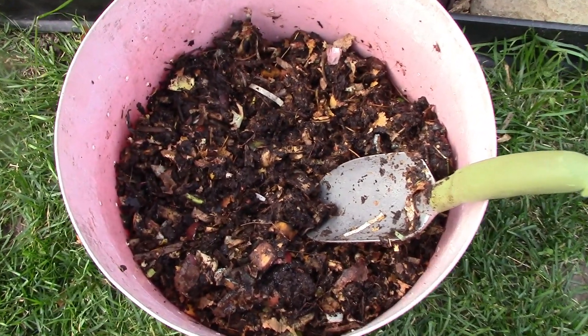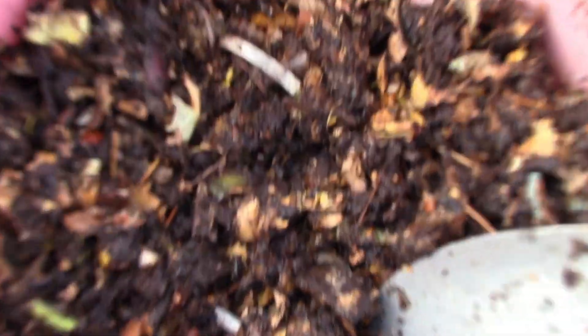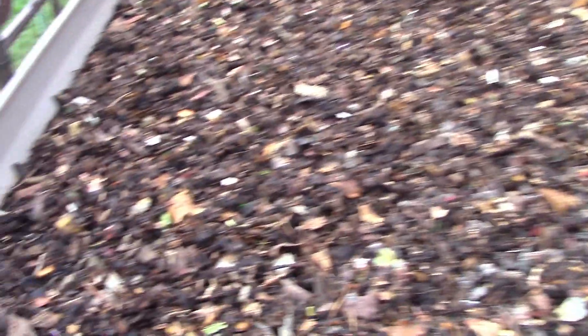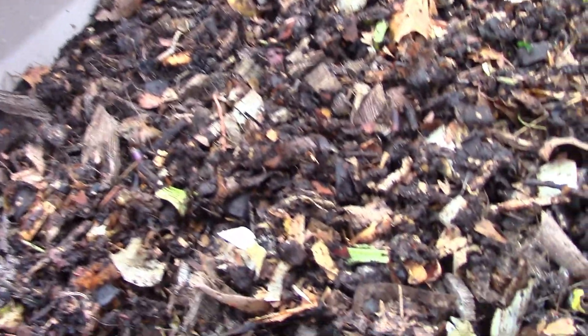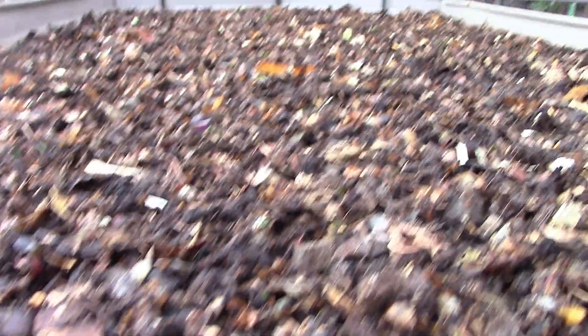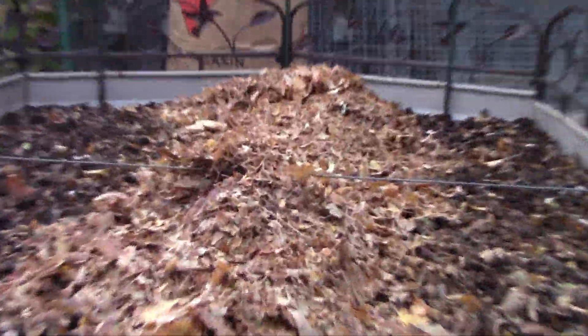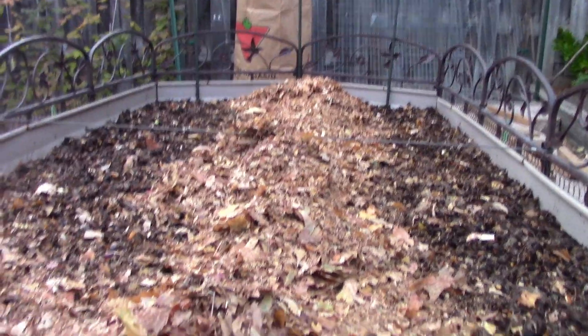Now it's time to top dress the bed with unfinished compost that I created throughout the summer months. I've done this for years on most of my garden beds and every time spring rolls around, all this organic matter has almost entirely disintegrated and become part of the top layer of nutrient-rich soil, thanks to all the winter erosion through freezing, snow, and rain. I applied a generous layer of this unfinished compost and then followed up with another generous layer of shredded leaf mulch, which will serve as the topmost protective layer for the next growing season.